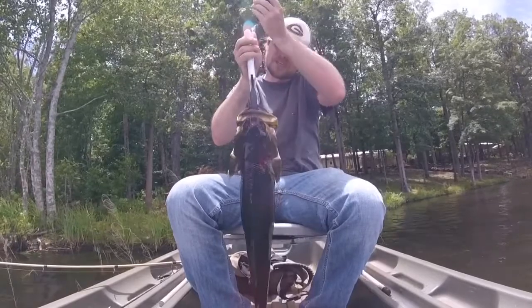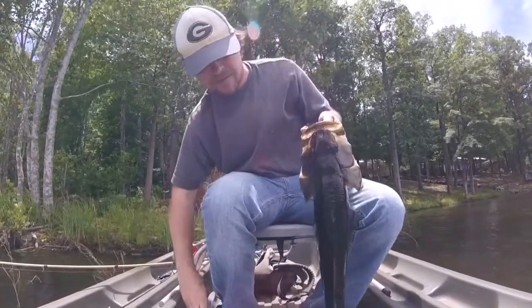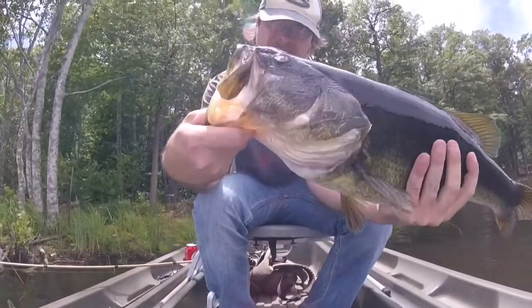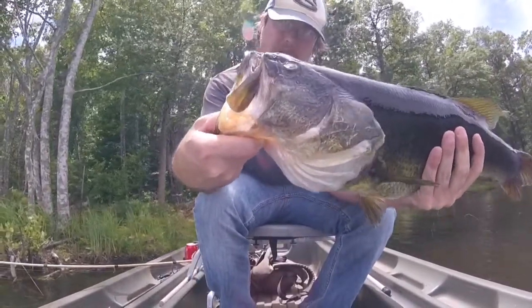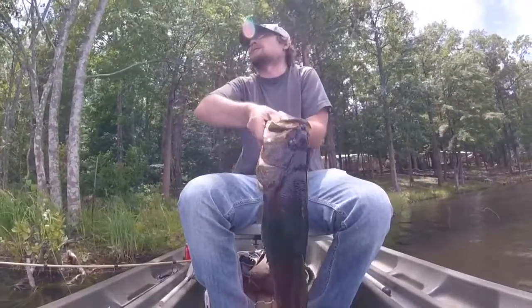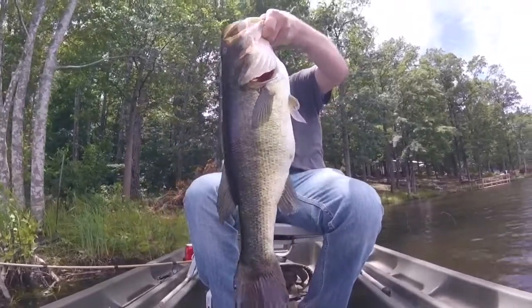5.07. This bass is actually blind in one eye, didn't really have a problem getting that buzzbait. This water is pretty stained too, so it'll use the lateral line and smashed it.